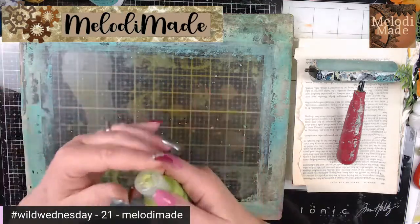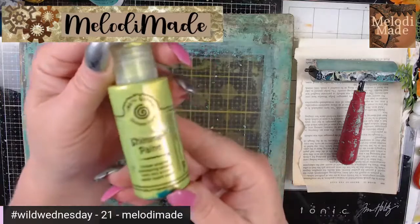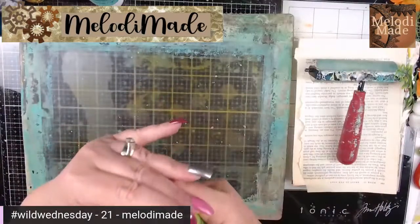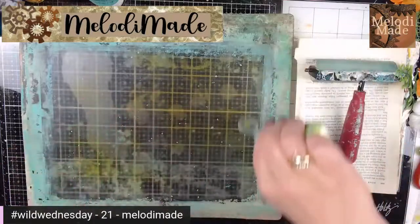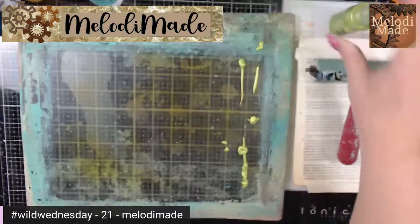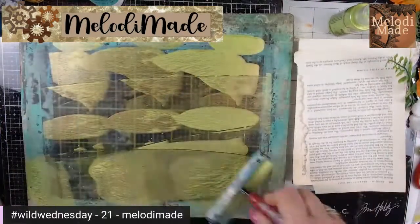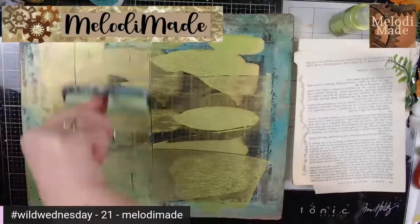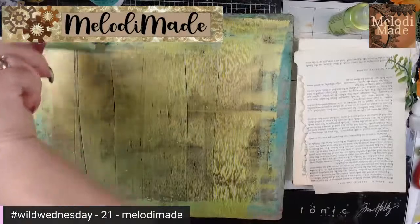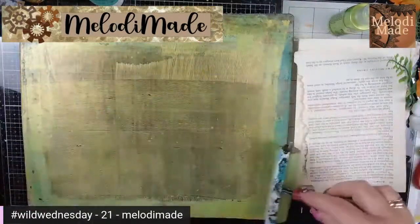My plan is to work with some of these cosmic shimmers, which give us the metallic look. My board is already dirty from last week's, and that's okay — layers, layers, layers, right? I'm going to put this on here and not worry about full coverage necessarily, just making sure it's not too blotchy.